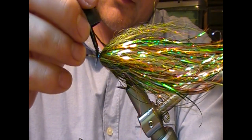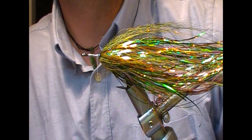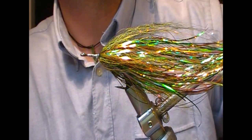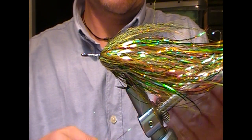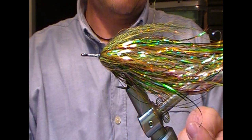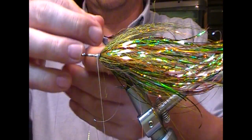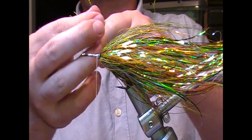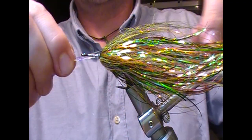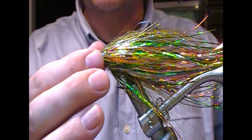Again glue it in position. I like a little bit of mirage crystal flash in the fly, so you take a few strands, double them over, cut them off and misalign one bunch against the other, then tie them in halfway along their length. Fold this to the other side and tie that in — it'll give you a sort of scaled effect.